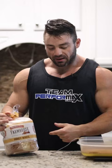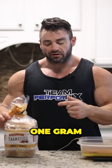Pepperidge Farm honey white bread — one gram of fat per slice, about 25 carbs per slice.